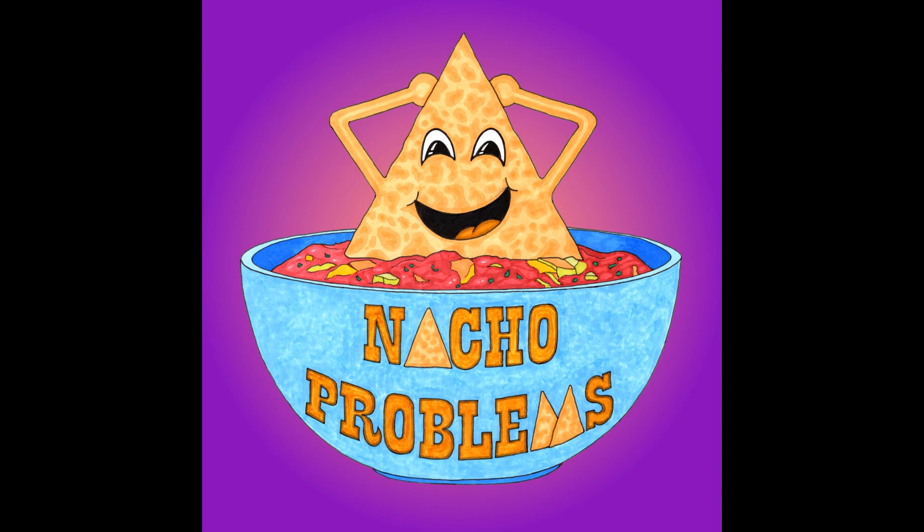Hello, and welcome to this week's episode of Nacho Problems, where we turn ordinary recipes into extraordinary nachos. I'm Nacho Queen, but you can call me M.